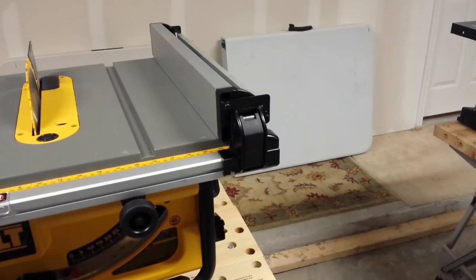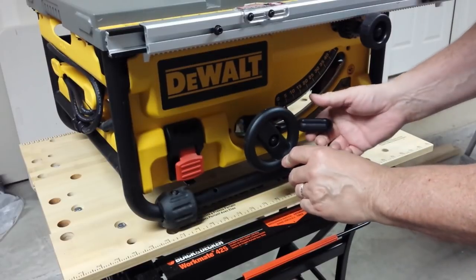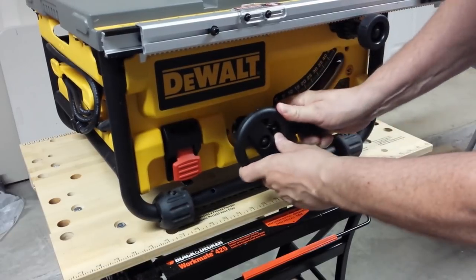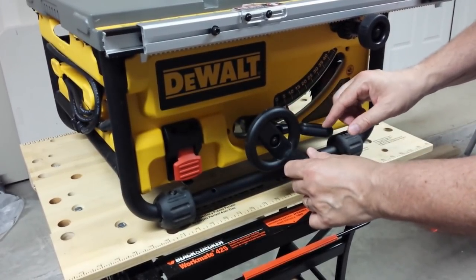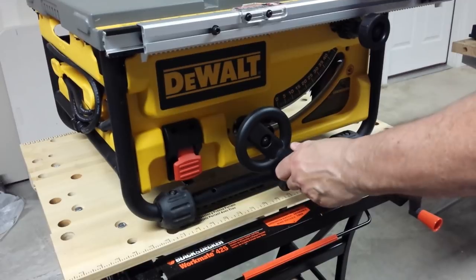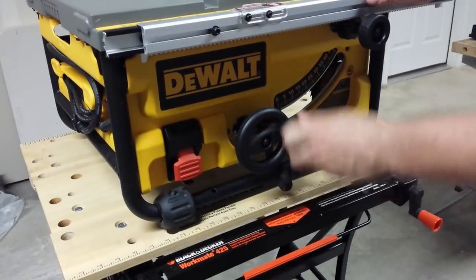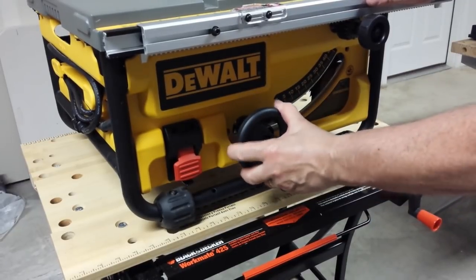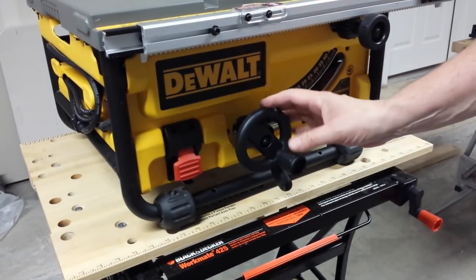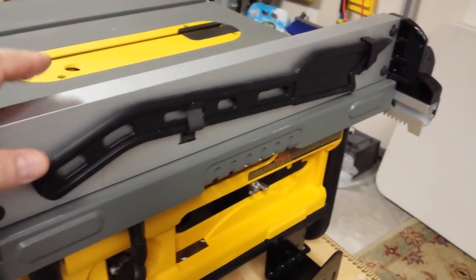Let's look at the bevel controls on the DeWalt. There's a quick release lever, and the mechanism slides back and forth much more smoothly than on the Harbor Freight saw. Once you get it to zero bevel, just press the knob down to control blade height. The operation is very smooth and I feel much more comfortable that this knob will last longer — it feels heavier duty than the one on the Harbor Freight.